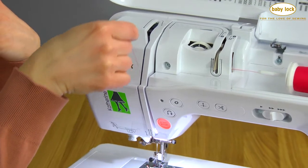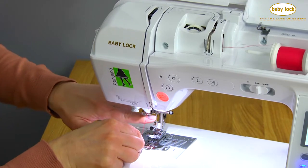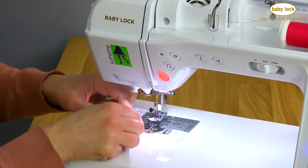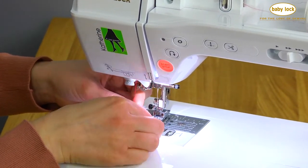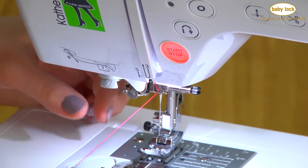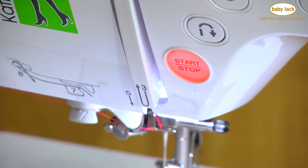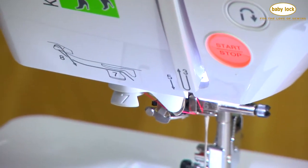So now I can bring the thread up and around, just like this, back down to number five. Number six is a little guide at the very top of the needle. I like to just kind of hold the thread taut and catch it into that guide, just like that. Number seven, we're going to take it across this little plastic piece here, and then to the thread cutter.